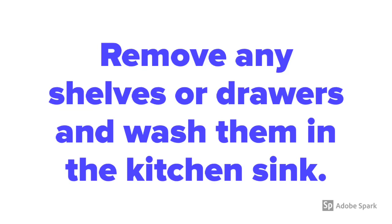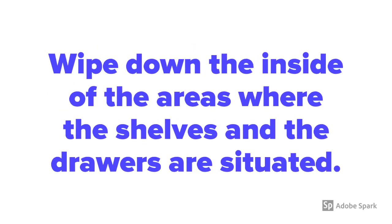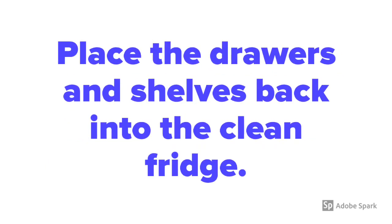Remove any shelves or drawers and wash them in the kitchen sink. Wipe down the inside of the areas where the shelves and the drawers are situated, then place the drawers and shelves back into the clean fridge.